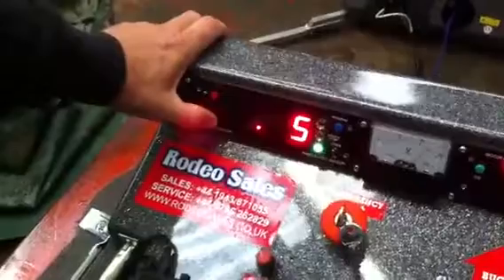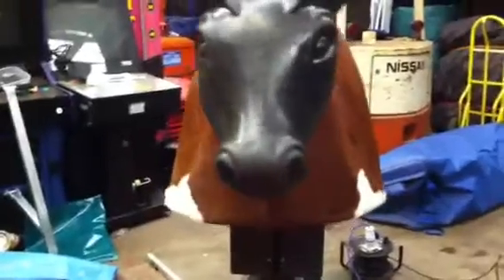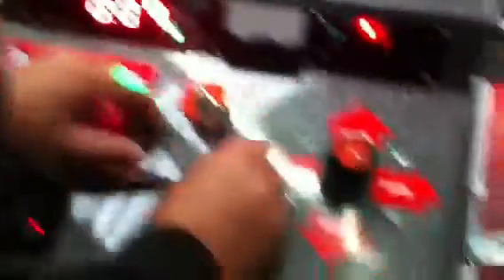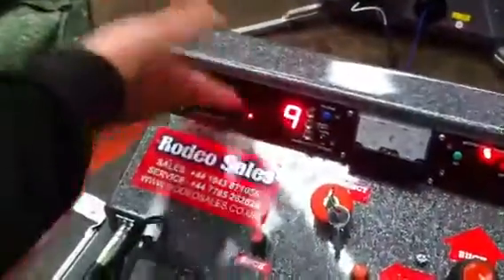We've done that for ten seconds on number nine. You can also change the program — turn the machine off, turn it back on, go back to program number nine, and it will have remembered what we told it to do. It will remember that forever. If you want to record over that and make it do something different, just do exactly the same again, and again you have to go over seven seconds, otherwise it will just wipe the program. Ten seconds on number nine, start the program.